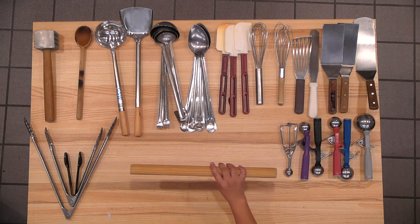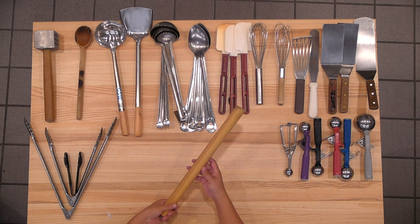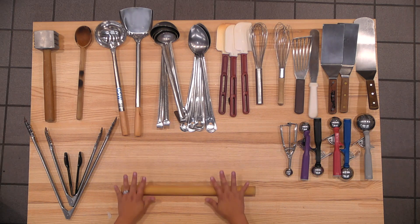This is the rolling pin. They have rolling pins that don't have handles and then they have rolling pins with handles, so whichever one you prefer. I prefer the one without handles because you have more control of the movement when you're rolling.